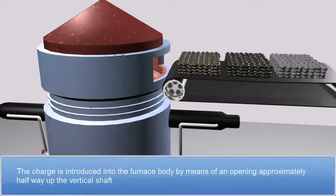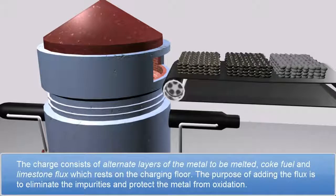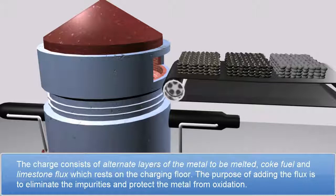The charge is introduced into the furnace body by means of an opening approximately halfway up the vertical shaft. The charge consists of alternate layers of the metal to be melted, coke fuel, and limestone flux, which rests on the charging floor. The purpose of adding flux is to eliminate the impurities and protect the metal from oxidation.